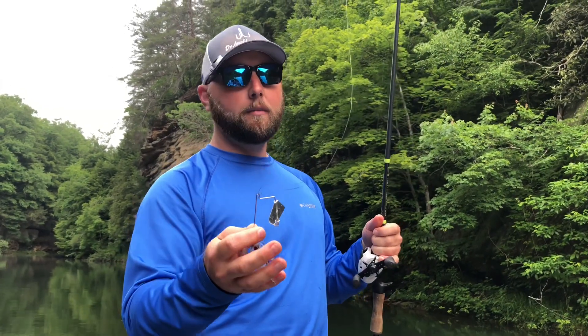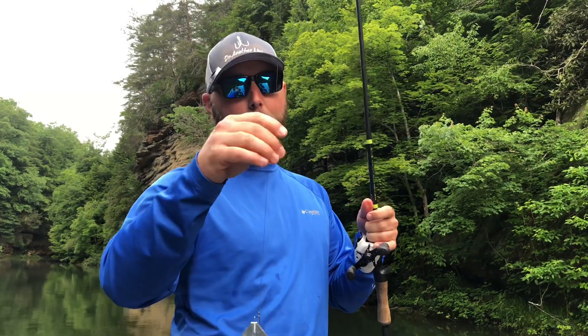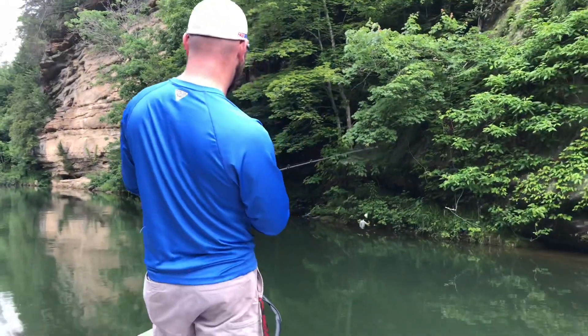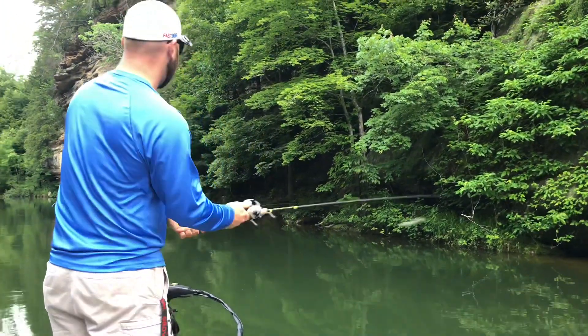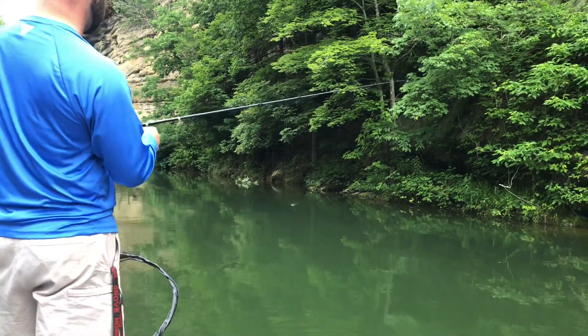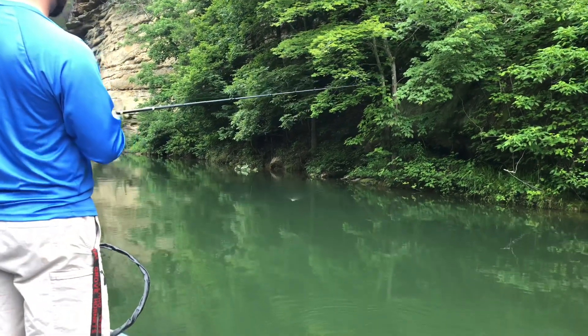The whole deal about a buzzbait is you're just going to cast it and reel it. You want it to stay on top of the water. Monofilament is fine, but if you have fluorocarbon line it's not going to work that well. Keeping your rod tip in the air as you reel it will keep your line out of the water.